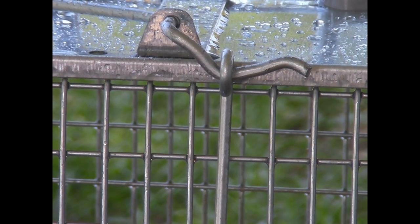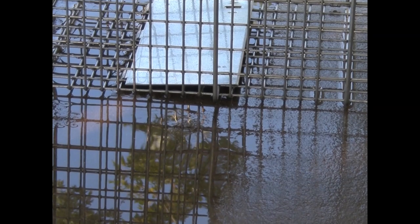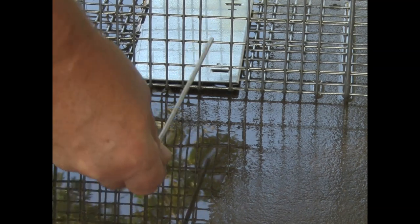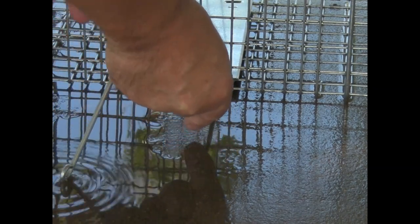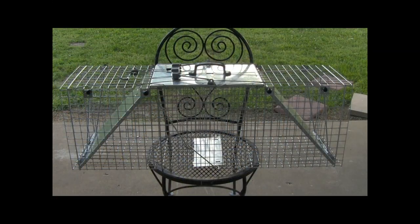If you modify your trap, you can store your trigger mechanism right there — just remember not to try and set it with it stored like that. Also, if you need to clean it, you can pull this out, clean it, wipe it off, put it right back in, tilt it, start in that first hole right there, and it'll go out the other side.